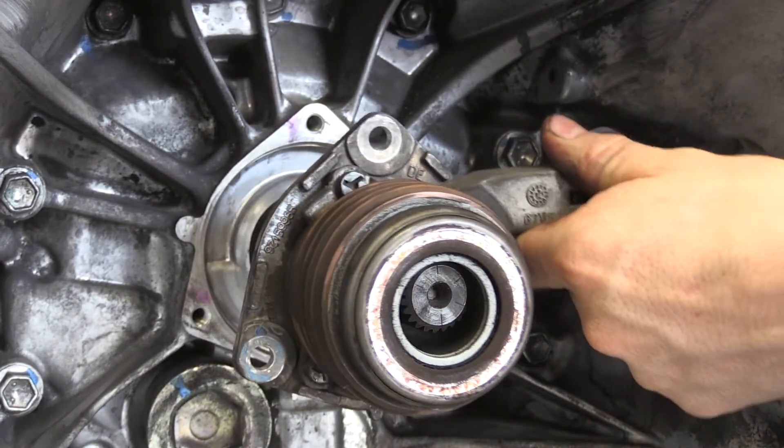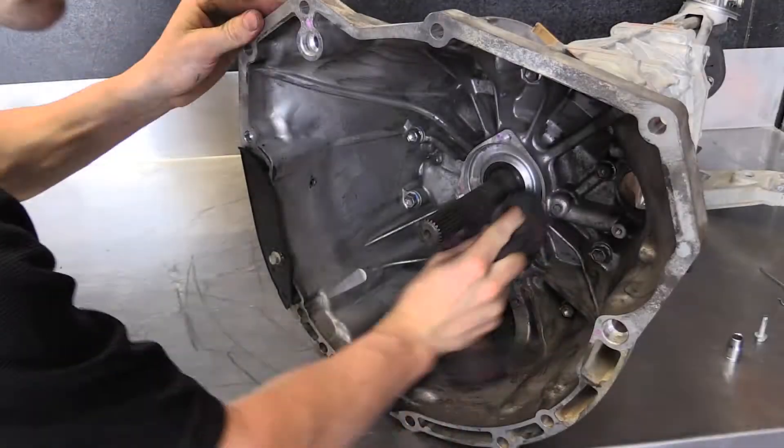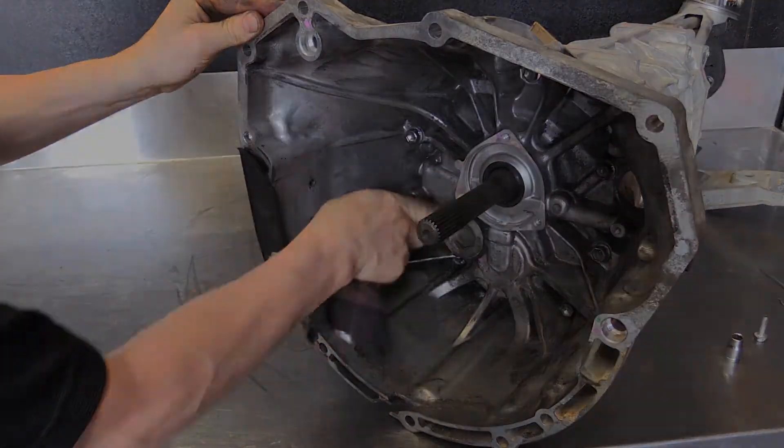Carefully remove the three bolts holding the concentric slave cylinder in place and remove this from the transmission. Thoroughly clean out the bell housing, ensuring that the concentric slave cylinder mounting surface is clean and free of any burrs or contaminants.